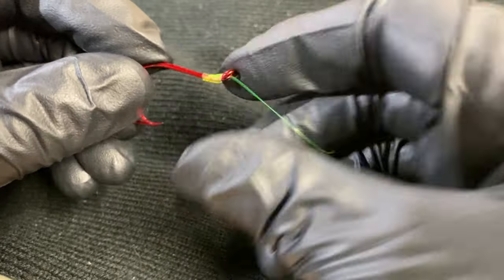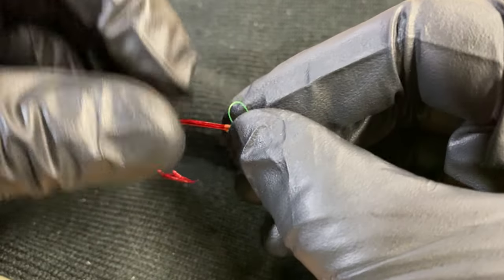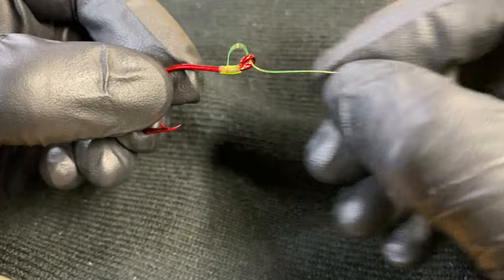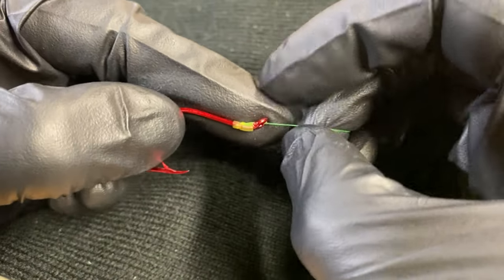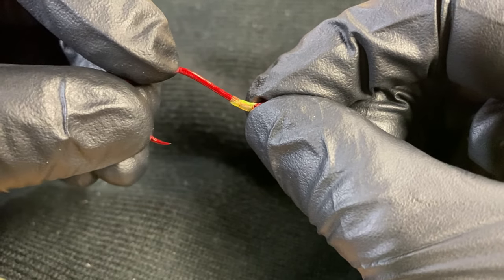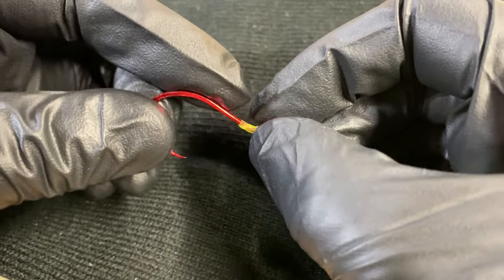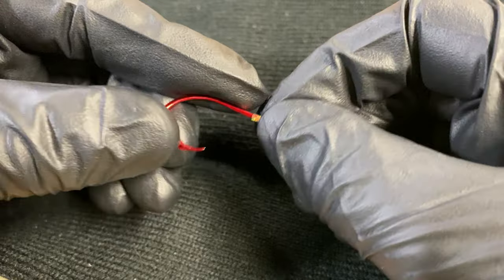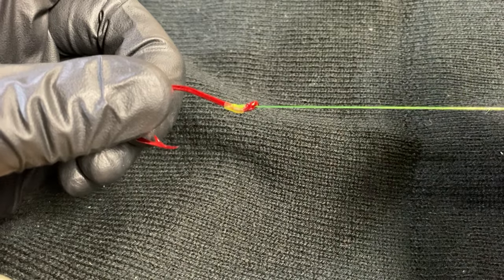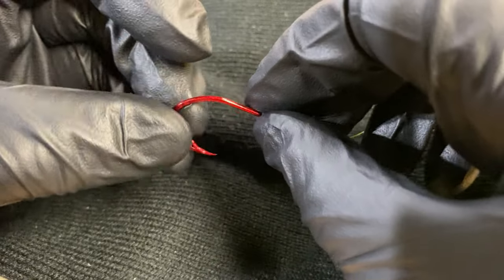Now I still have an egg loop knot — there's my egg loop, I can still use that to put my eggs in or whatever. But you'll notice the difference: there's no tag end hanging out. It's a smooth knot. So now when I'm fishing sand shrimp, tying mooching rigs, or whatever I'm doing — as I use this hook, pass it through the bait, and slide it up over the shank of the hook and onto the line, it's going to be much more smooth and it won't tear as much.